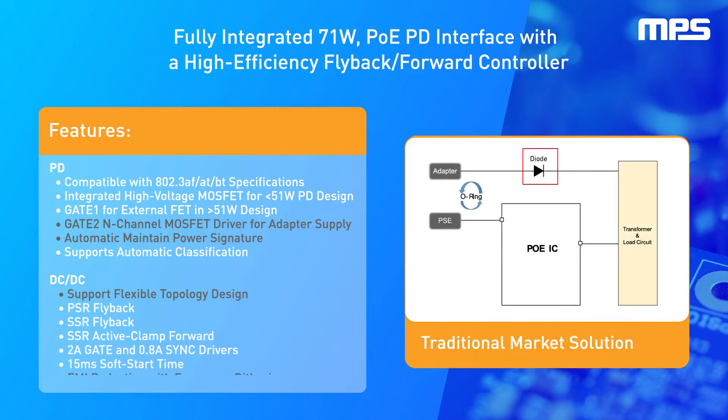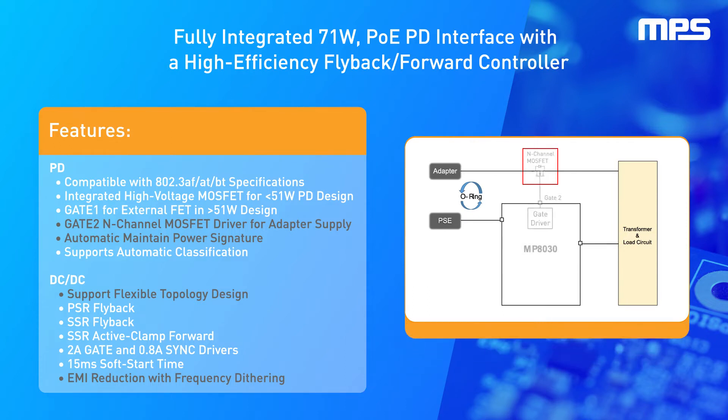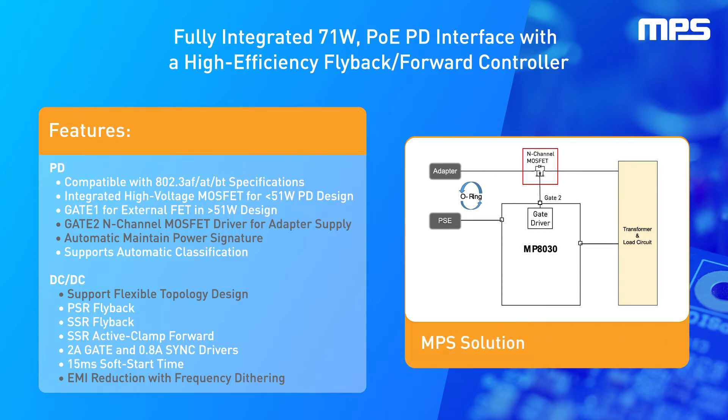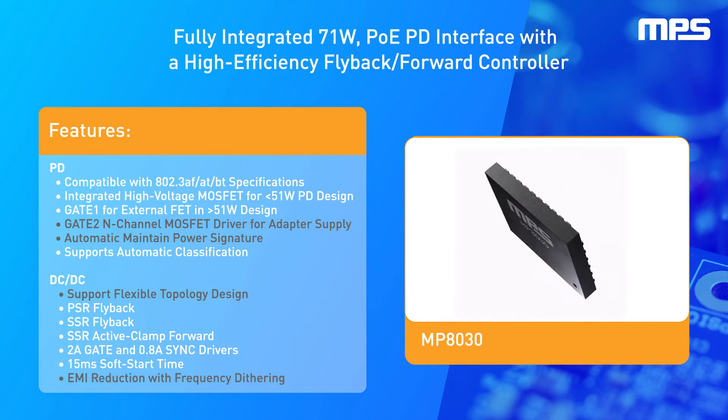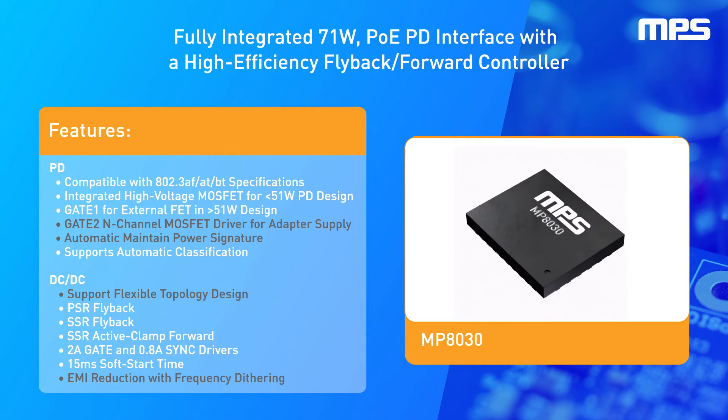Traditional market solutions use a diode as a simple switch for the adapter power input. However, the MP8030 uses an N-channel MOSFET and simultaneously integrates a MOSFET at gate 2. This approach significantly reduces voltage drop, reduces energy loss, and improves efficiency compared to traditional diode solutions. This device also offers excellent EMI control to greatly reduce system noise and supports automatic maintained power signature functionality.